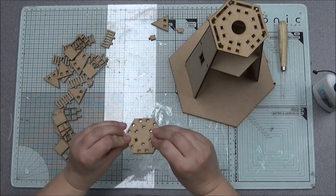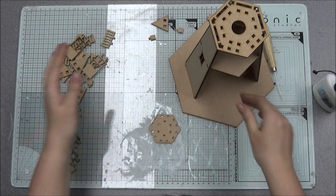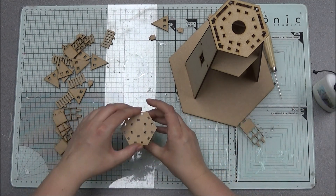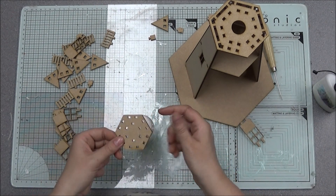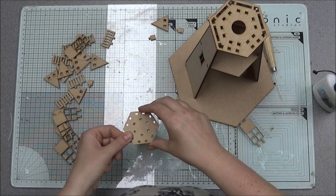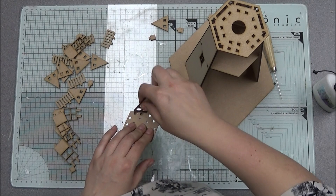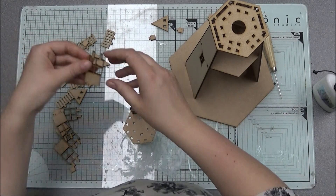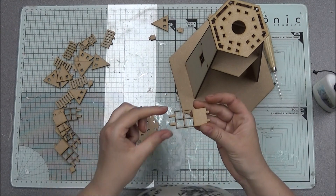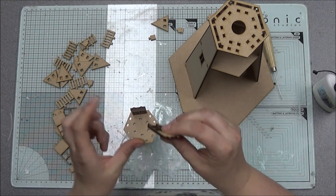For the top bit, take this little piece here — this has no right or wrong side. I found it easier to get something to stand it on so that it leaves these outer edge holes free so you can see through it. Then I'm taking these window sections for the top and pushing the longest bits — not the short side, but the longest bits — through this top bit.